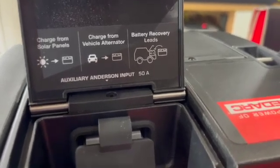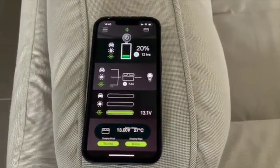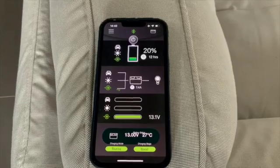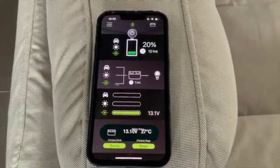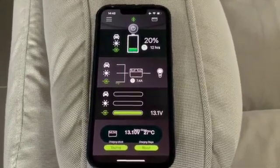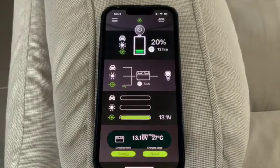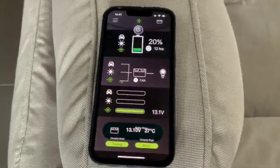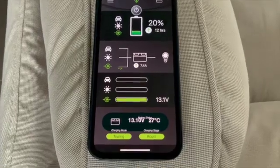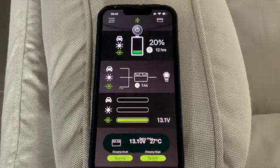I've just been reading through the instruction book and you can monitor your battery performance on an app, which I've just downloaded from the App Store. I've just plugged in the battery — as it came out of the box it was at 20% charge. You can see I've got it plugged into the mains charger, it's charging at 7.4 amps, it's going to take 12 hours to fully charge from 20%. Currently the battery voltage is 13.1 volts and it's 27 degrees — quite a lot of useful information on the app.